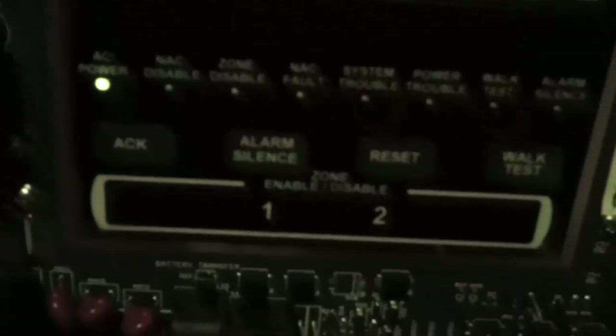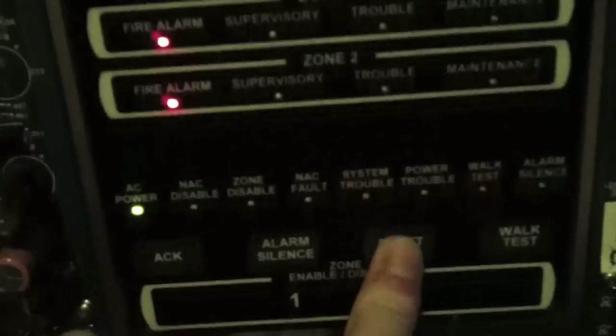Now we can exit walk test mode simply by hitting System Reset.